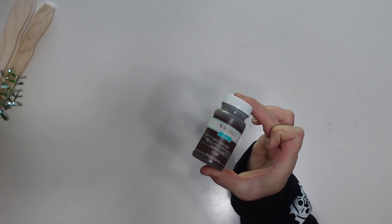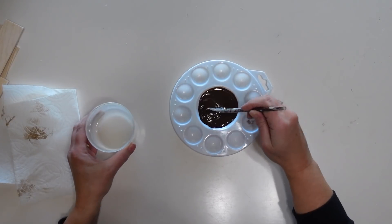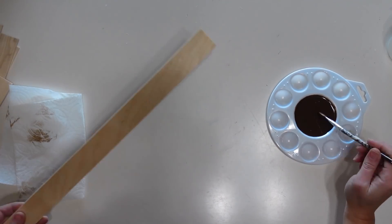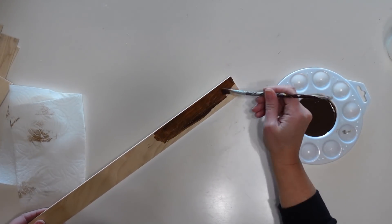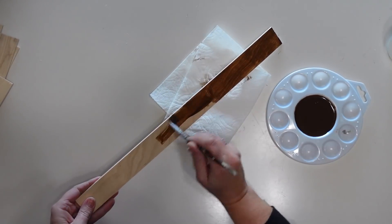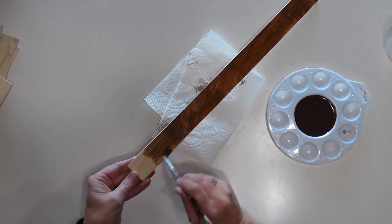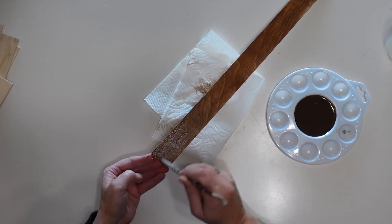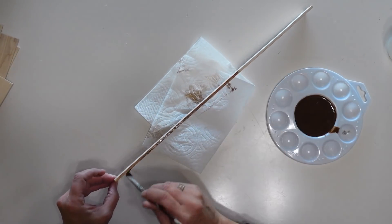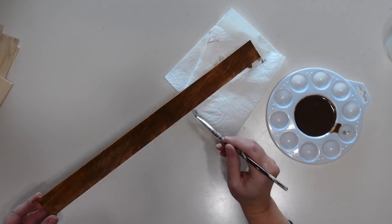I'm going to use some antique wax by Waverly and water that down — I'm basically making this like a stain. I think this is so much easier to work with than stain; it's less messy and I feel like I have a little more control over it. But if you want to use stain you can. I'm just painting my sticks and then wiping off a little bit of the excess with a paper towel because I want the wood grain to show through, and I'm going to do this with all five sticks.